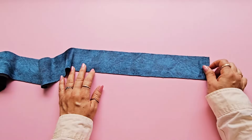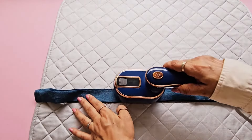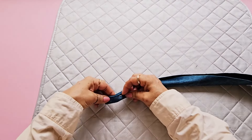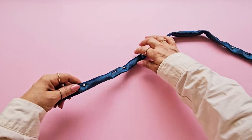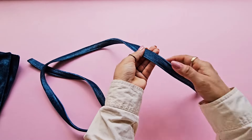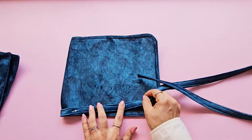Let's make the strap. Cut a piece two and a half inches wide. I'm using a length of 42 inches but you can choose any length you like. Fold in half lengthwise and press to get a center crease. Then fold the strap in half again along the center crease with the raw edges tucked inside and pin in place. Topstitch along both long edges. The bag strap is ready. Attach this strap to the flap we made earlier and stitch.